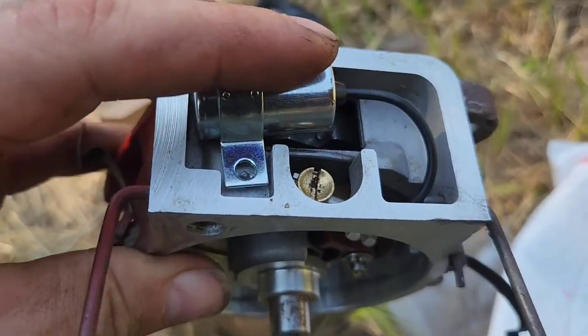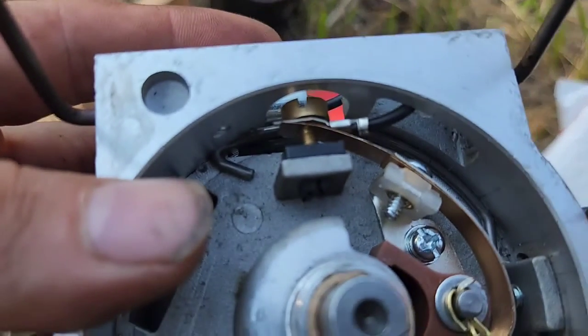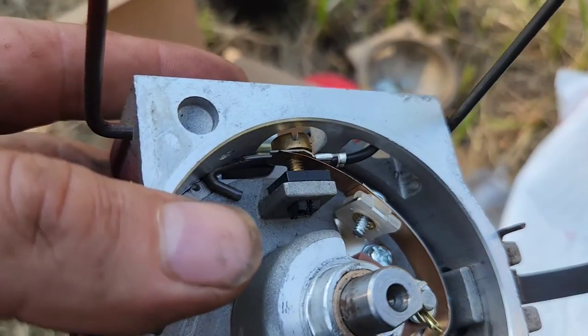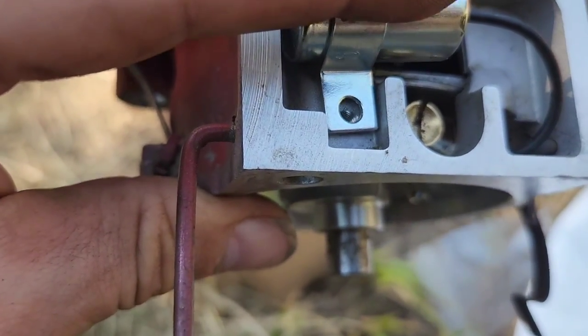The next part is to get this wire fished down and actually get the fork up underneath that screw and tighten that down, then install this screw right here.